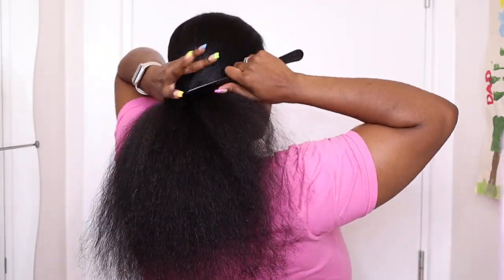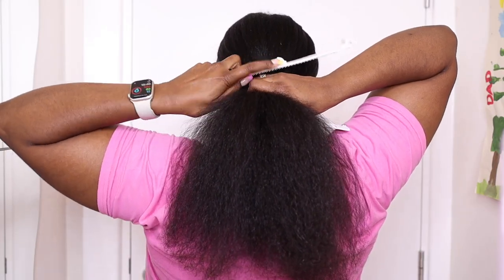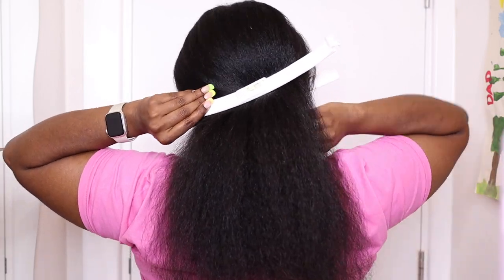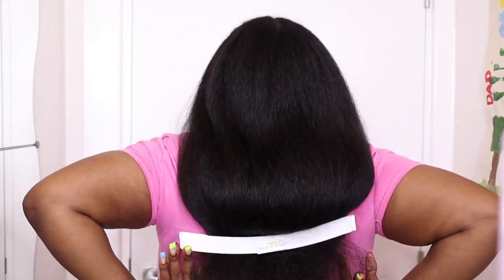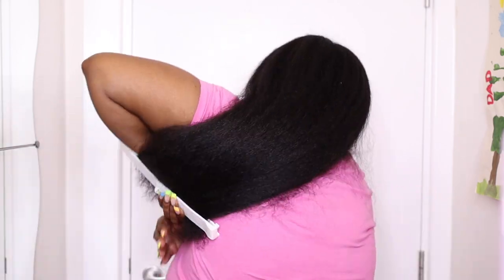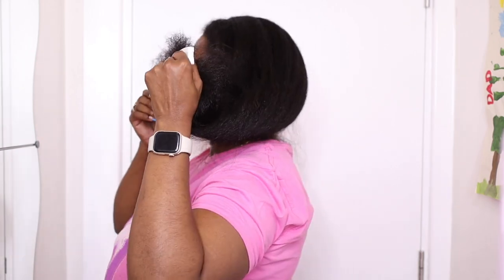Once I'm done blow-drying, I comb all of my hair backwards and then I put the white clip in. Once I put the clip in, I go ahead and secure it using the clasp on the end, and then I'm gently pulling the clip down to where I want to cut it. I have to maneuver my arms in this way to reach the clip, or you can get someone to help you pull it down to where you want to cut it. Once I'm happy with the position I swing the hair around and cut straight across.